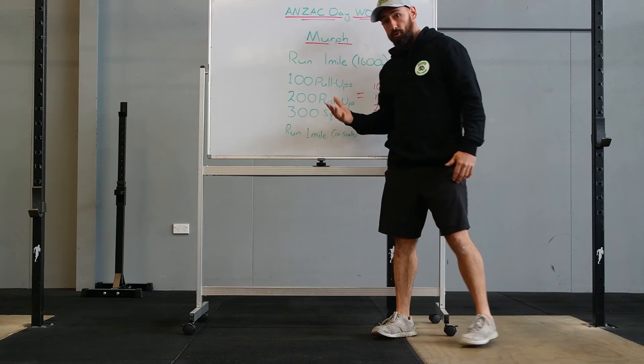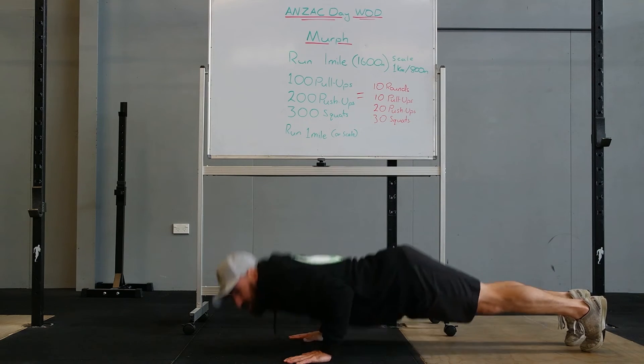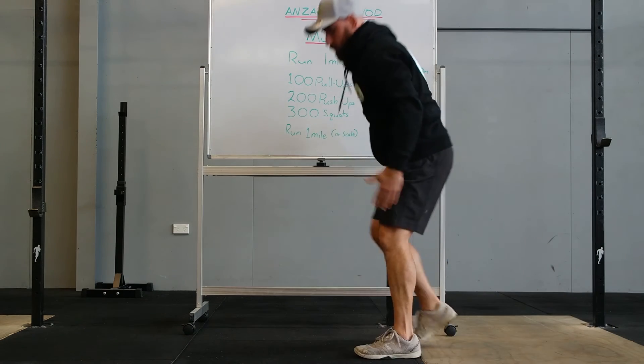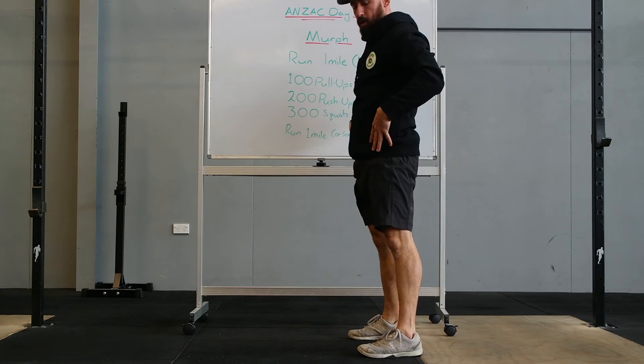The push-ups: usual standard — lock out arms, chest to the ground, all the way up. And the squat: usual standards — hip crease through the top of the knee, lock it out at the top.